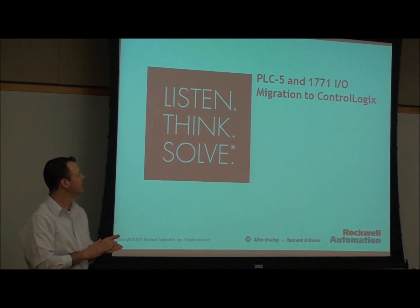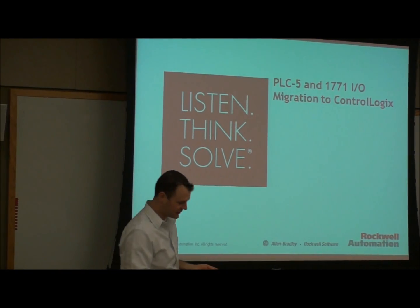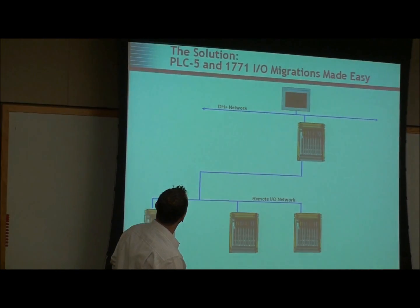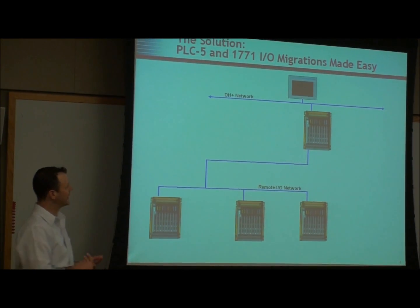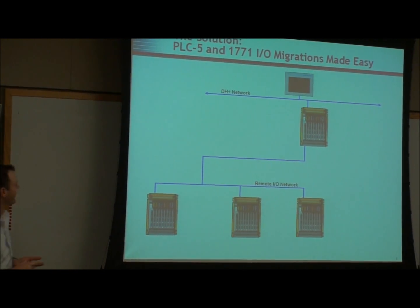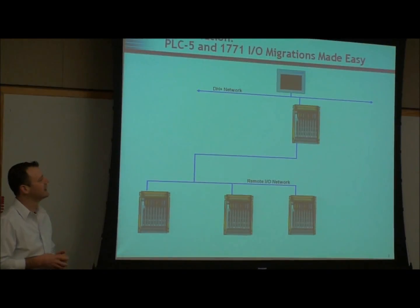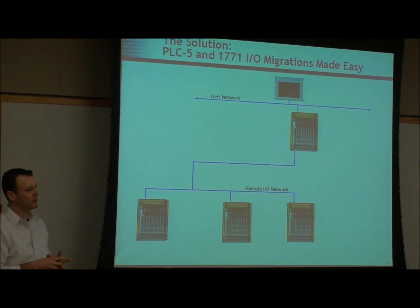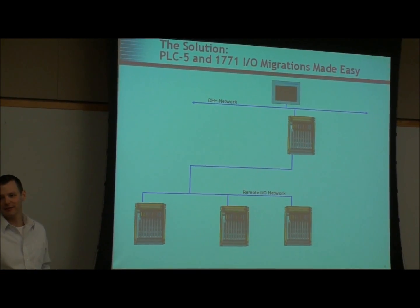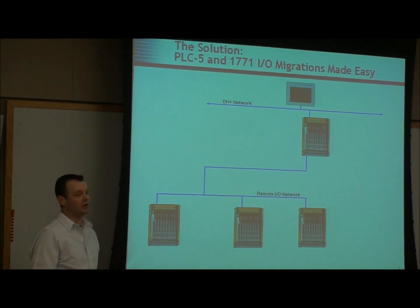We're going to talk about PLC5s and migration to ControlLogix. Has anybody ever seen a network structure like this? As you probably already know, the products to support these things are becoming difficult to get and to utilize because of computer technology.